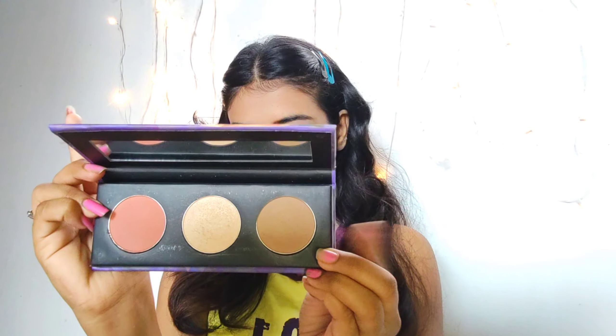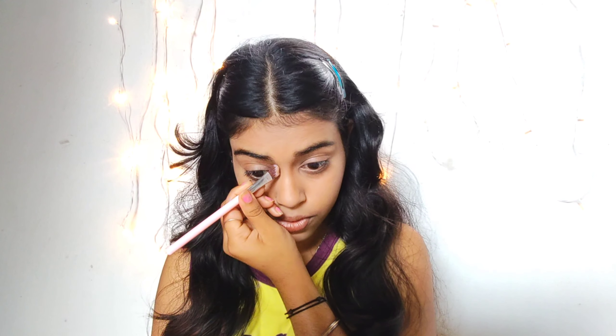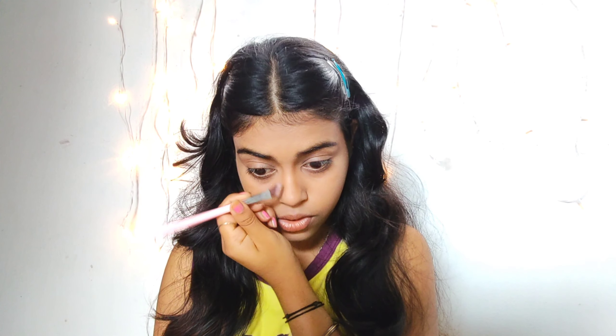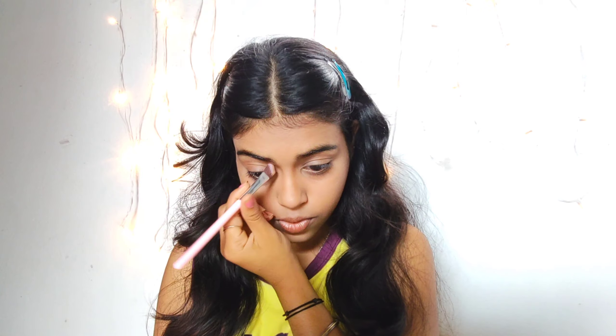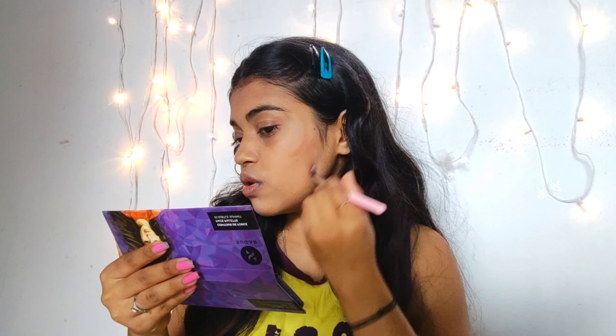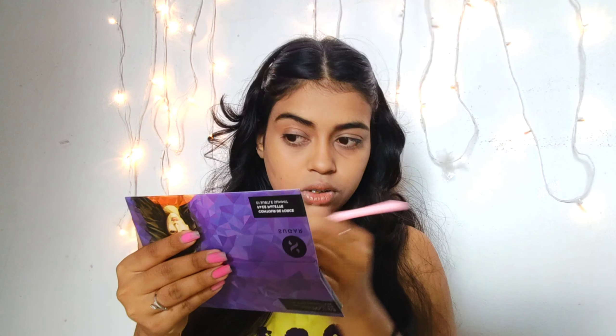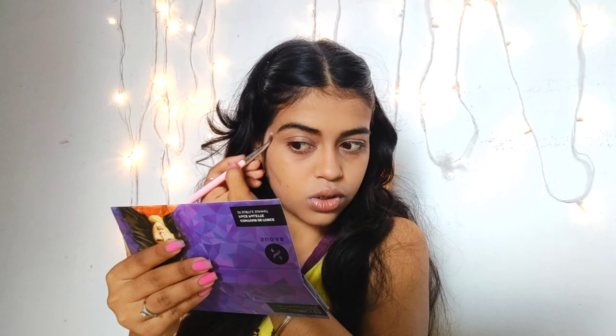Now I'm using the contour shade from the Sugar palette to structure out my nose shape along both sides. I'm using a flat-surface brush to contour my nose. Now I'm contouring my sideways in the shape of a 3 — this is the best technique you can use to contour. Make a 3 on both sides and blend it out with your buffing brush or contour brush.